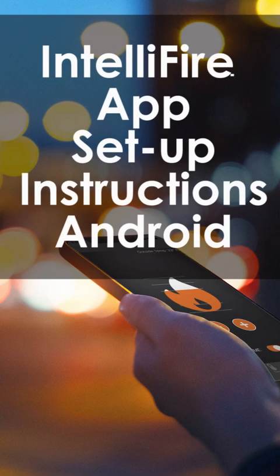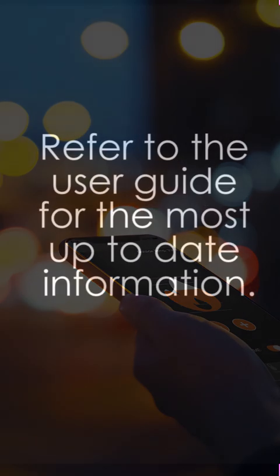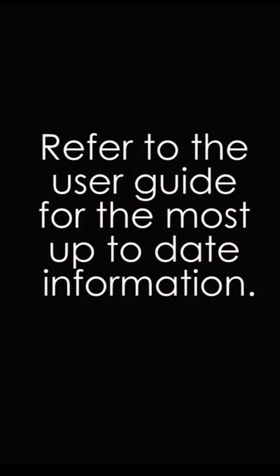In addition to watching this video, be sure to check out the IntelliFire app user guide that we have available online for additional instructions and information around the use of the IntelliFire app.